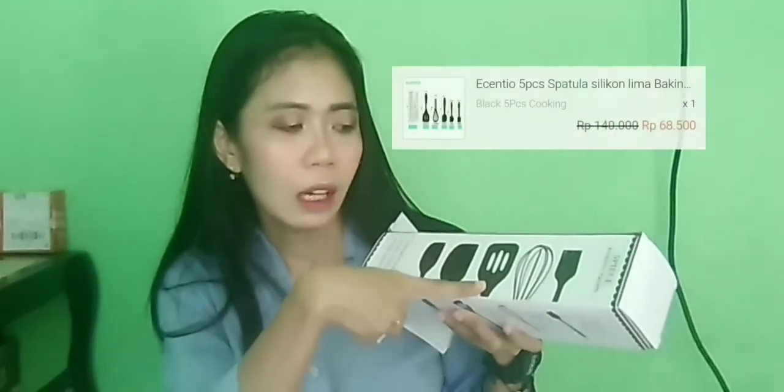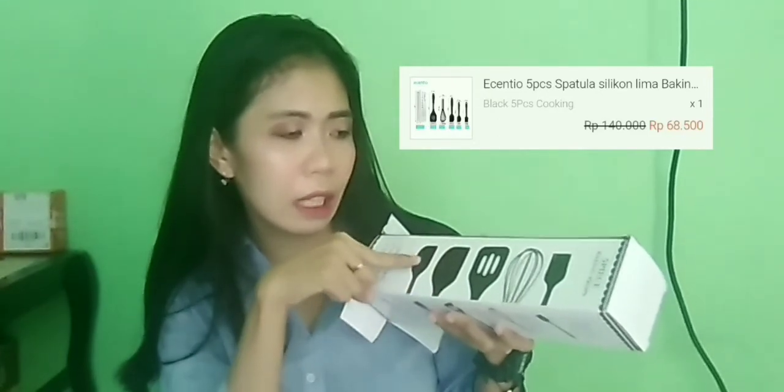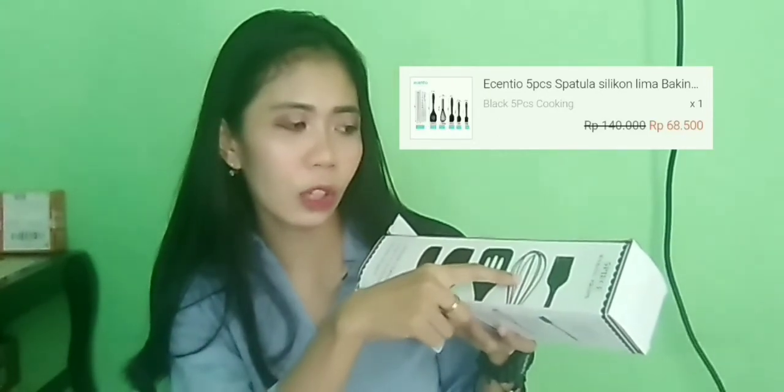Yang kedua, yang tadi kita buka pertama adalah alat masak. Satu kotak ini dia ada spatulanya, terus ada yang modelnya kayak gini, ada yang kecilnya juga, ada yang buat ngocok telur, sama yang buat mengoles mentega. Kita lihat dalamnya.